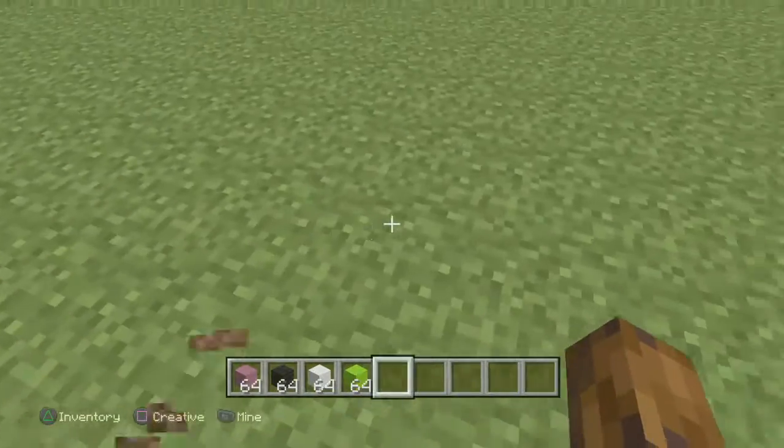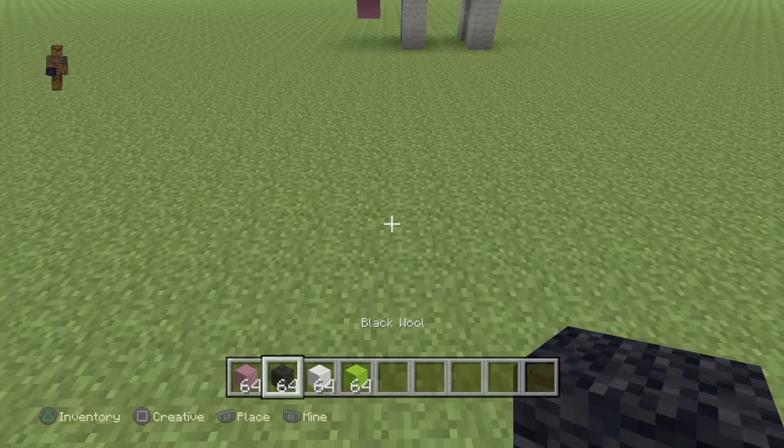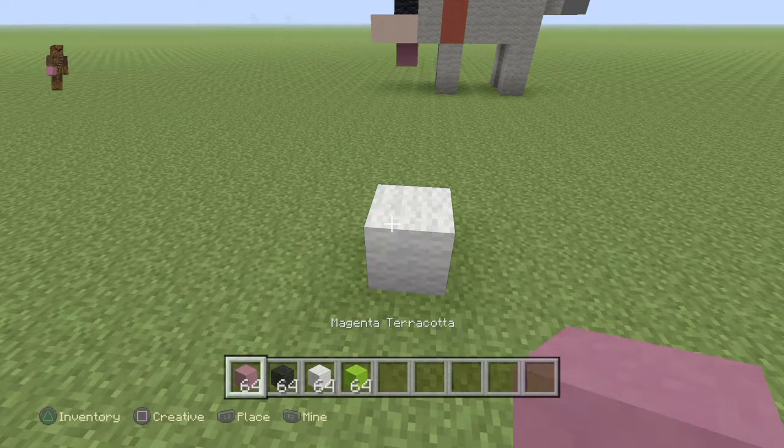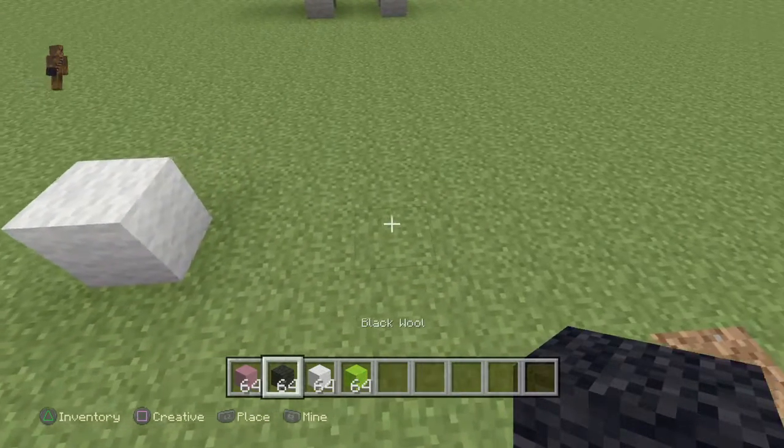You can build it wherever you want, it's cute. So I'm going to build it right here. You're going to need white, magenta, black wool, white wool, and lime wool. So you're going to need white - one, two, three.